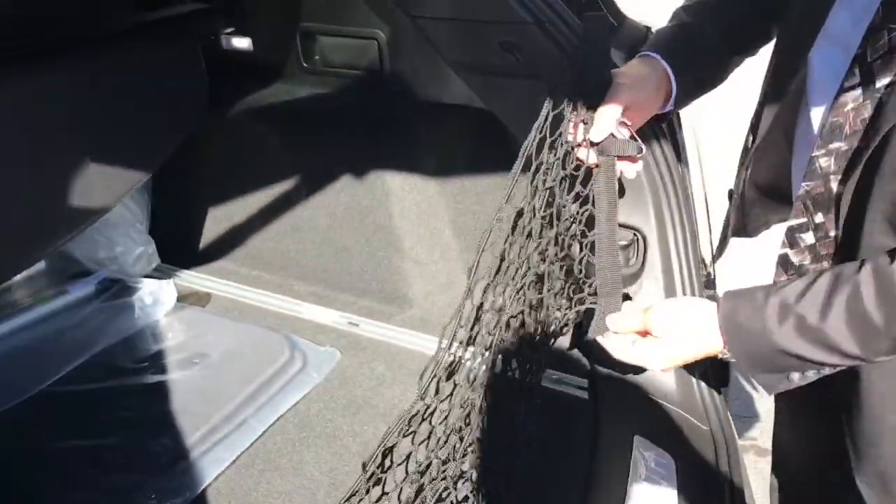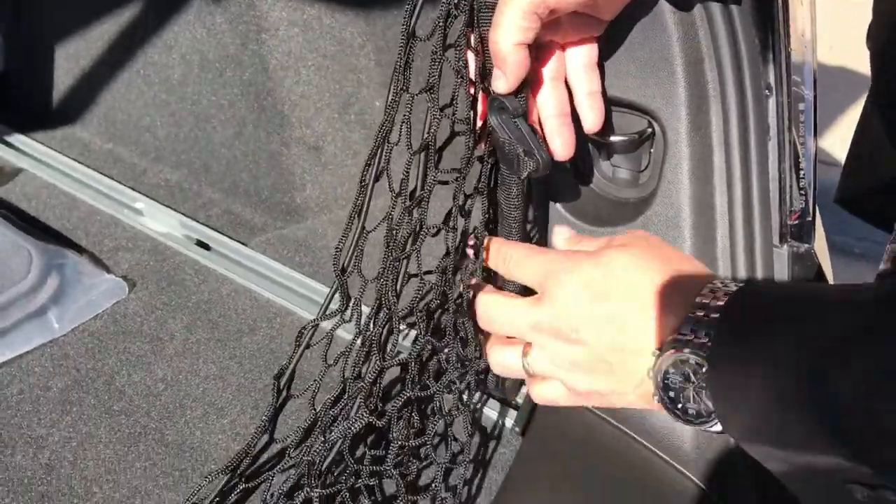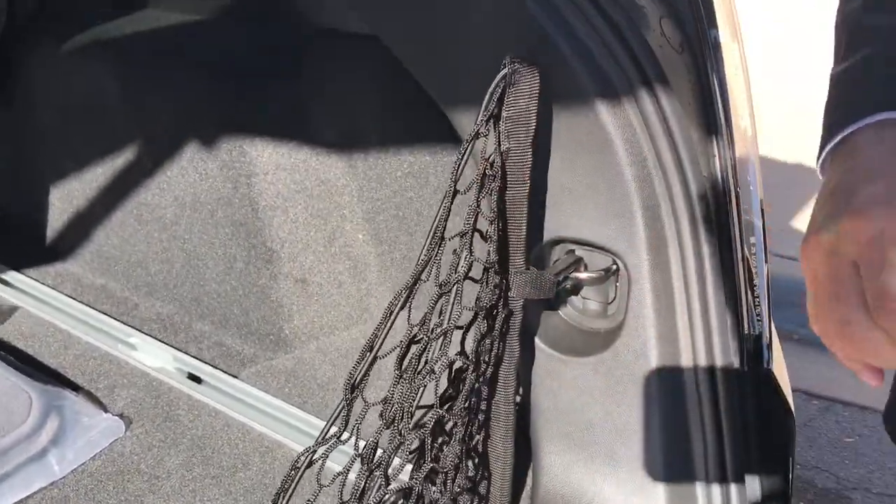This right here is a 2019 XT5. How you start is you simply put it in here, you slide it in that track, and you hook this first one here. Then you come over to the other side.